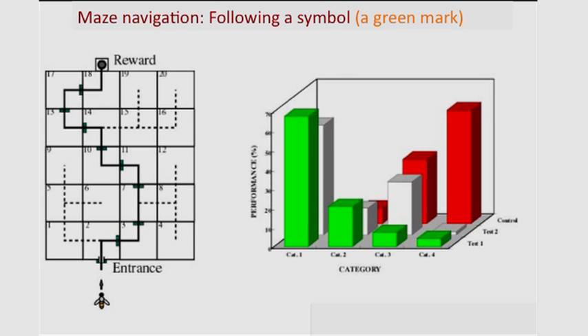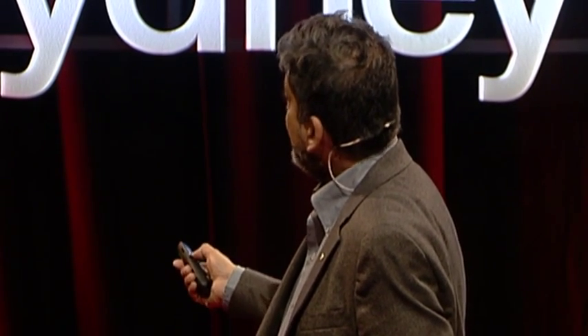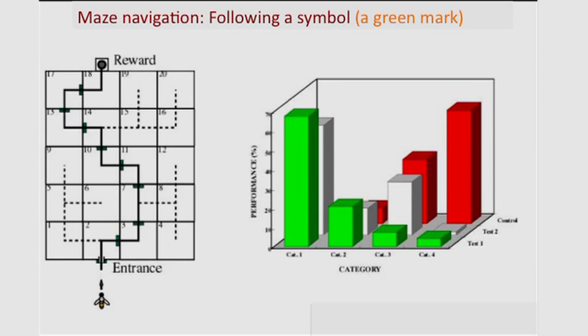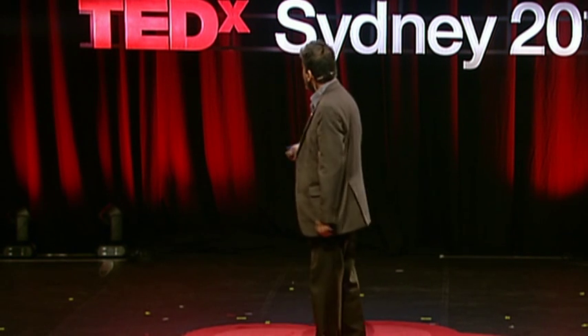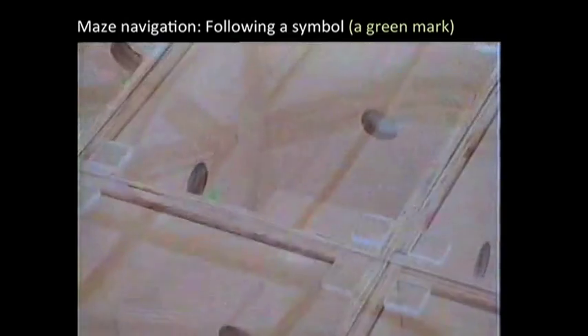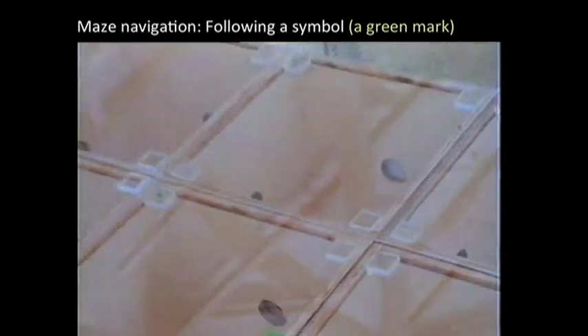In this first experiment we make life simple for the bees — we give them a hint, and the hint is to follow a green tag placed at each one of these exits, so it gets to the goal by learning to follow the green tag. Every time there are two exits, the green tag labels the correct one. You train the bee step by step by taking a sugar water feeder all the way through — training takes about half a day, and at the end the bees learn this beautifully, performing with very few errors. Here's a video of a bee going through: see how it follows the green tag? It zips right through and gets to the goal in about six or seven seconds.